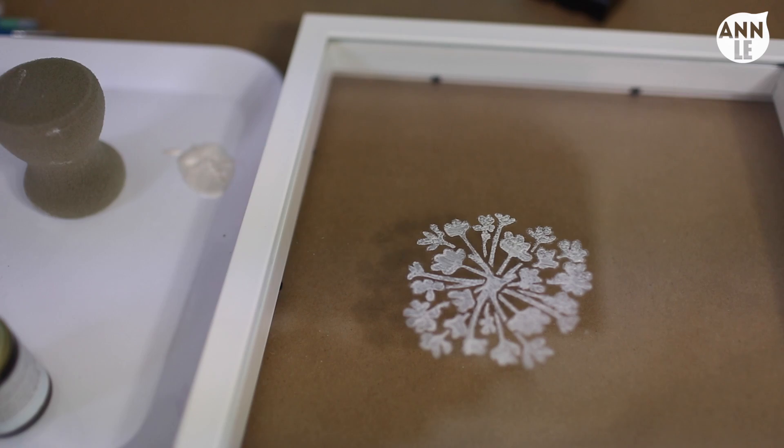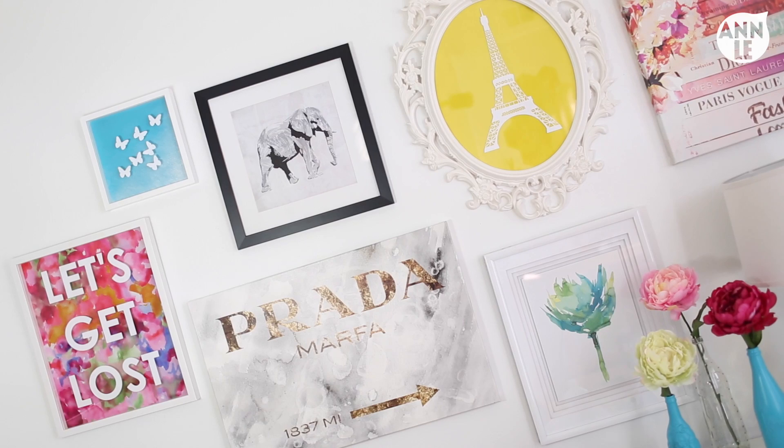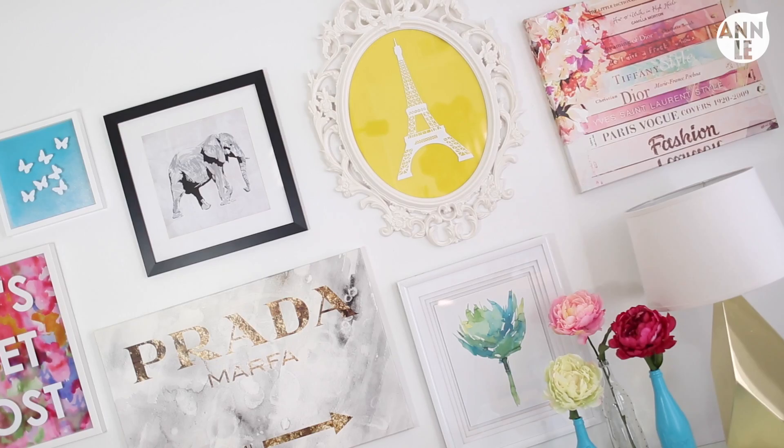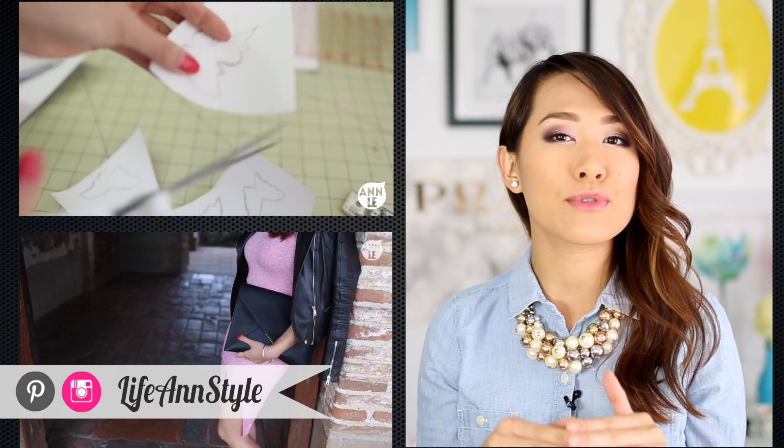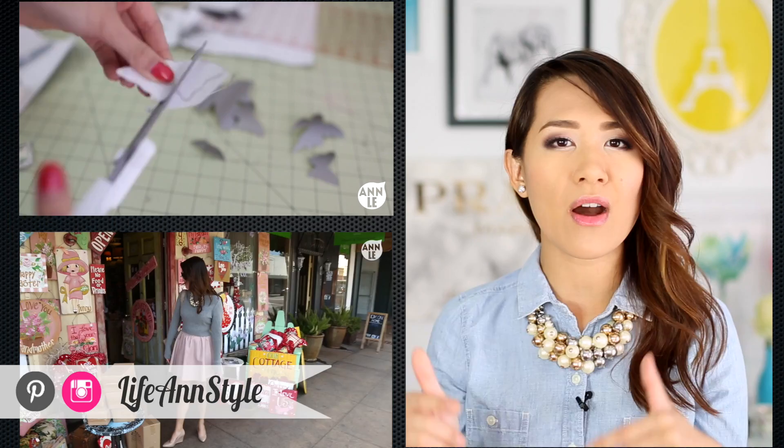Making these frames is such a great way to express and display your creativity. I love the eclectic and colorful art on my wall and I hope you enjoy making yours. That's it for today - I hope you liked this video! Don't forget to thumbs up if you did, and let me know which artwork is your favorite. I'm still doing the monthly giveaway - all the details are at the bottom of this video. I'll talk to you guys next week. Bye! Ciao! Au revoir! Adios!